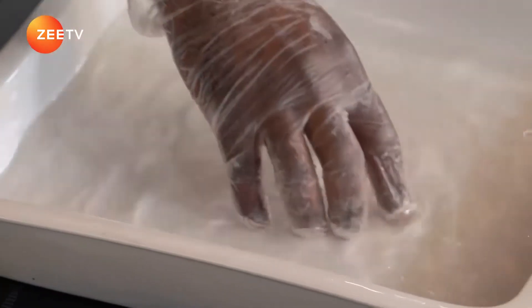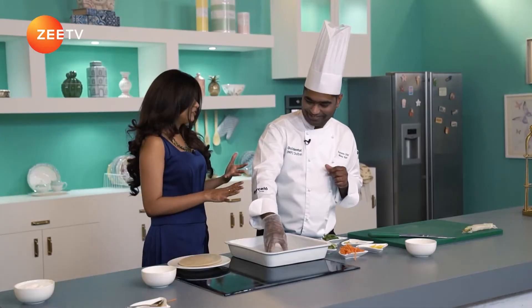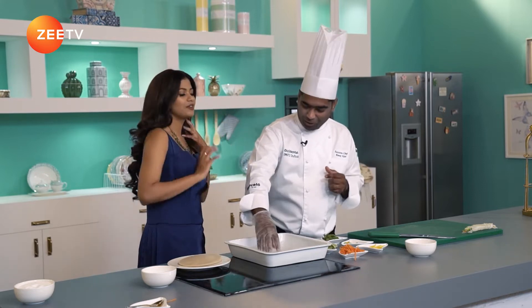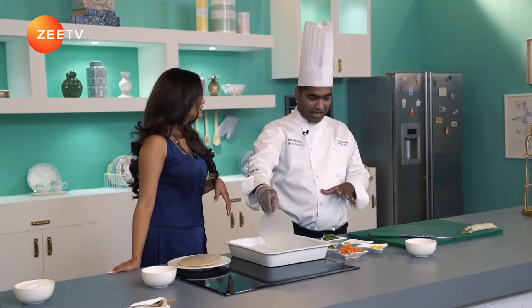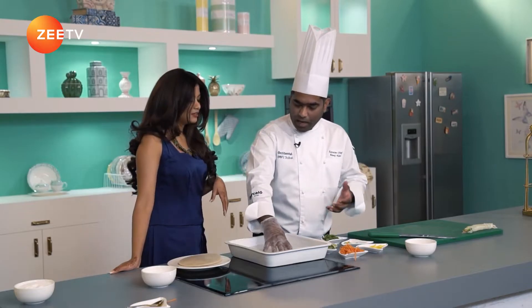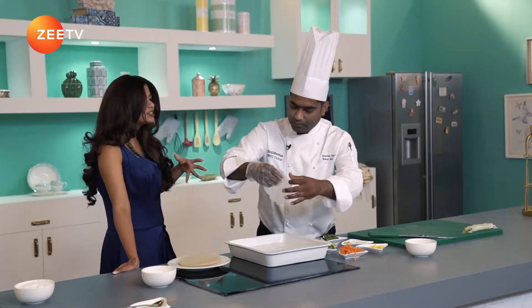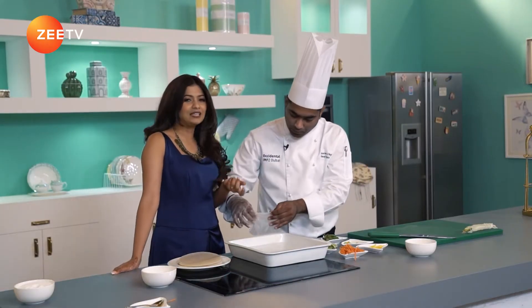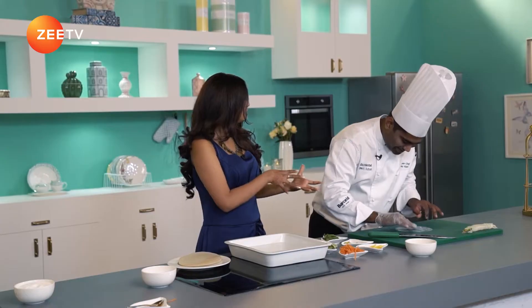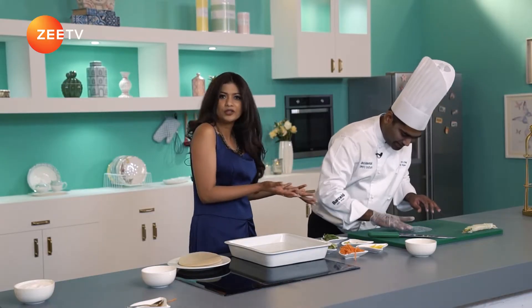Instead of just these vegetables, are you health conscious? I'm not — you can obviously see I can eat anything and everything. But there are a lot of people who are very health conscious, so this becomes a perfect snack. If you look at the ingredients, there's no fat at all. Instead of plain salads, you could have your salad with dressing nicely filled into the rice paper — why not? Could be a good option.